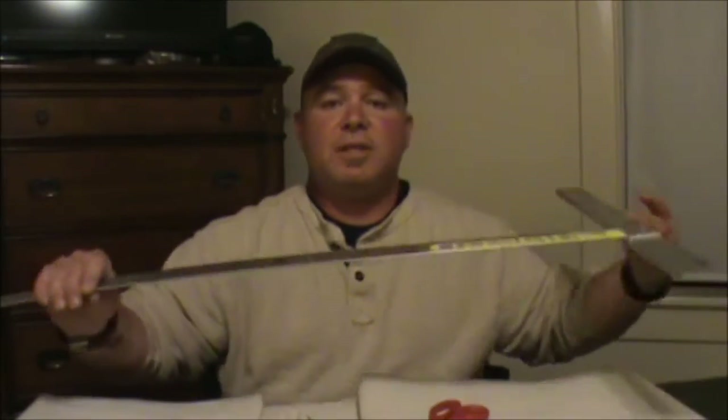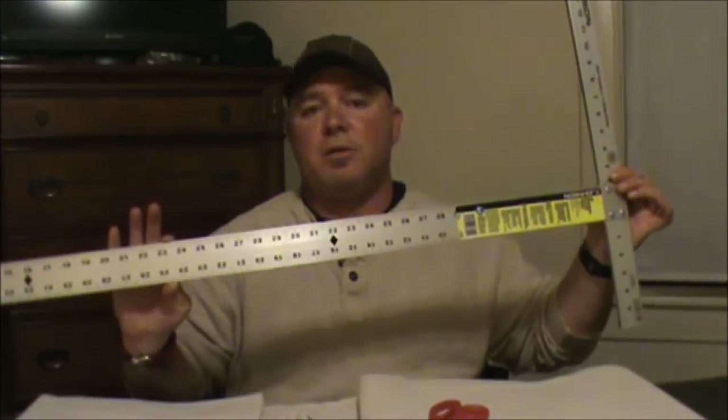Straight pins for doing your edges — once you make your folds and get your edge, you're going to have to pin them in place. I'm going to cheat a little bit — I'm not doing this primitive by hand. I'm actually going to use a sewing machine. And a drywall T-square so I can get my nice, long, straight cuts.